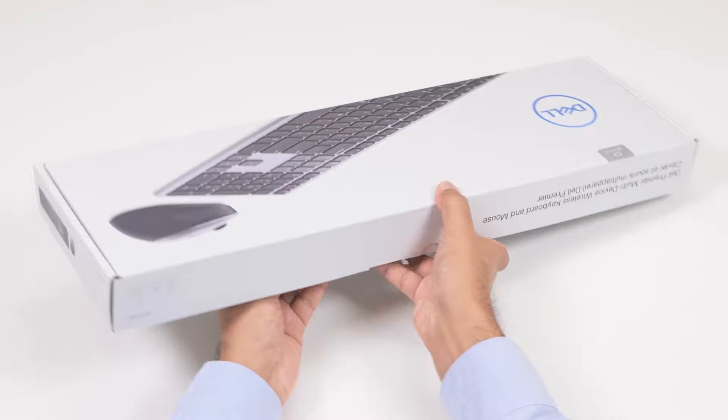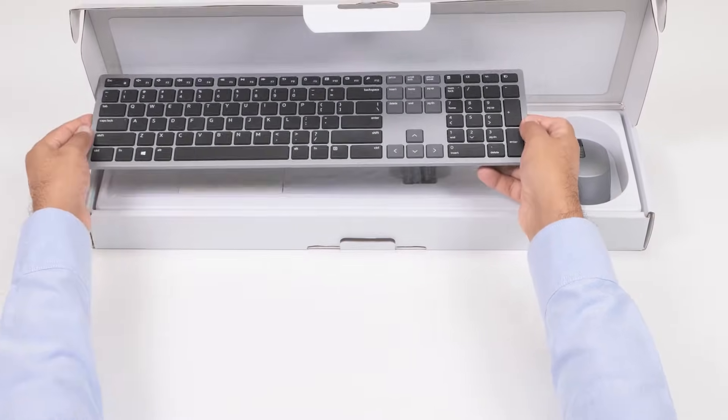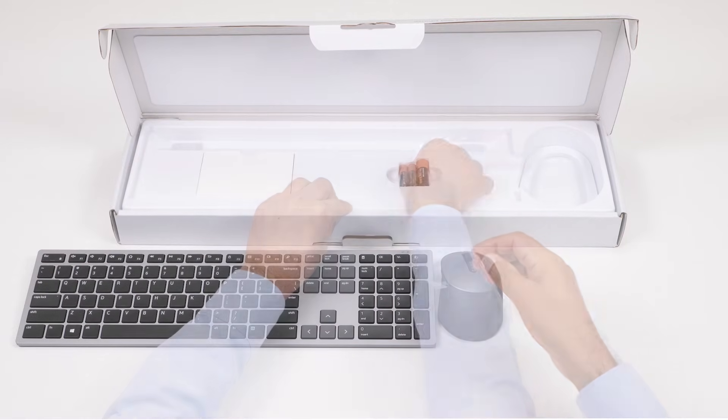Now let's begin. First, tear the seal off and open the box to access the wireless keyboard and mouse. Lift the keyboard and mouse out of the box to access the documents and batteries. Inside the box, you will find the Dell Premier Multi-Device Wireless Keyboard and Mouse,